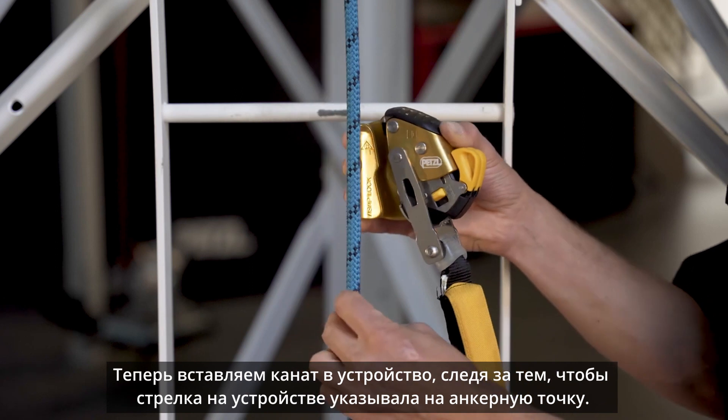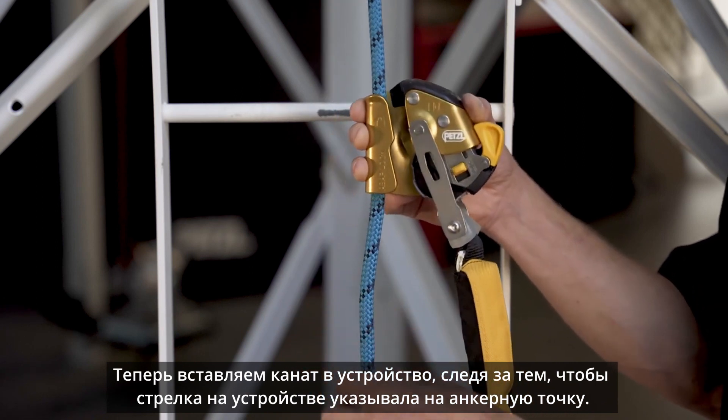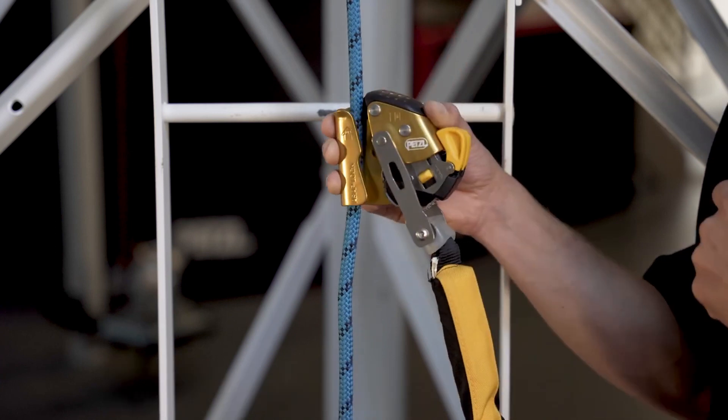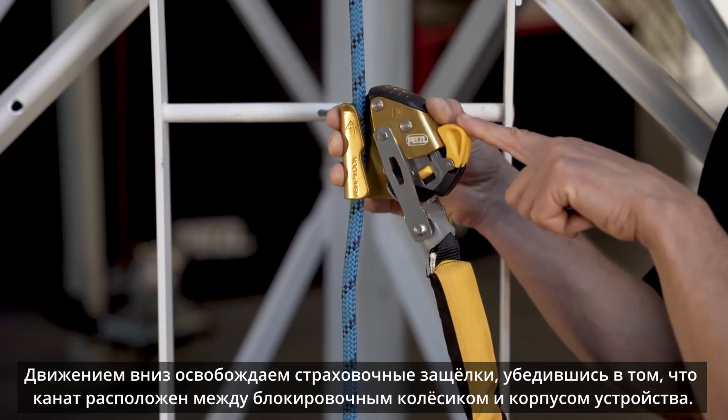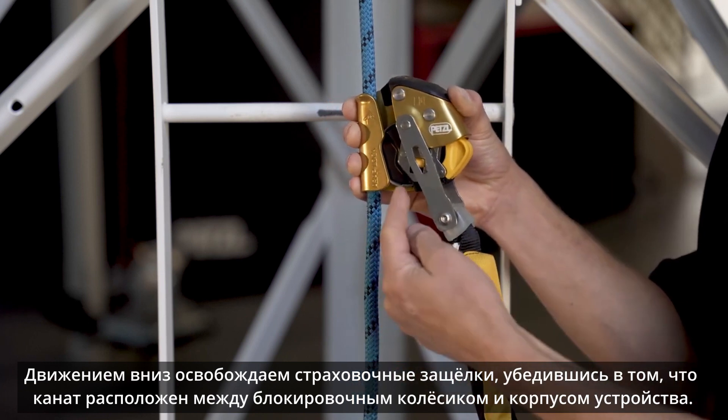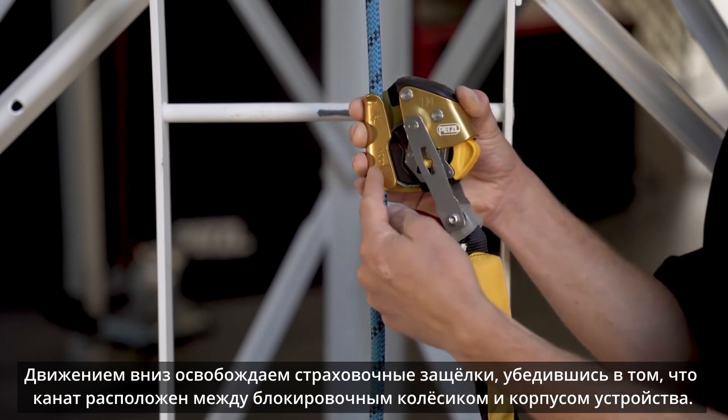Next, insert the rope into the rope channel of the ASAP lock with the up arrow pointing towards your anchor. Snap the safety catches downward, capturing the rope between the locking wheel and the frame.